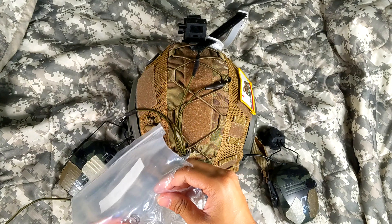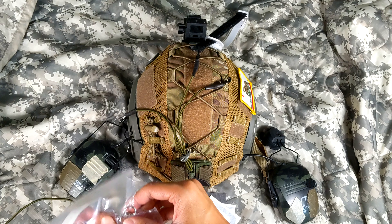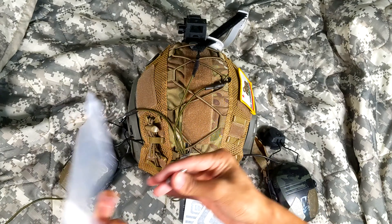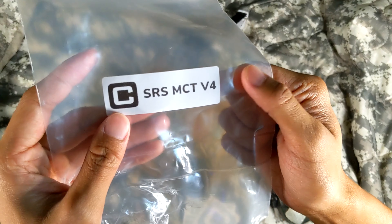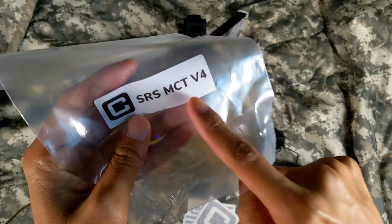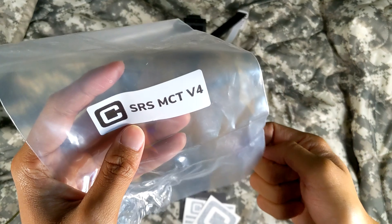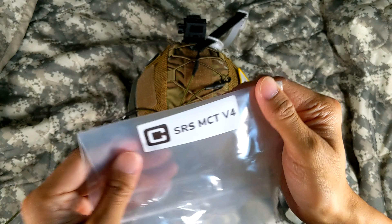You can obviously just put this wherever you want. This could hook onto whatever you want — tie a knot around this loop right here or something. And after that, if it Velcros off, it's not going to come off. This bottom one is not bungee; it's some type of cord that feels a lot more static.